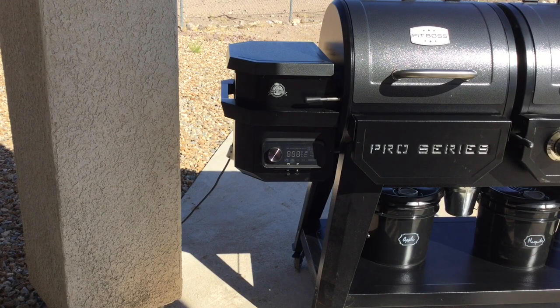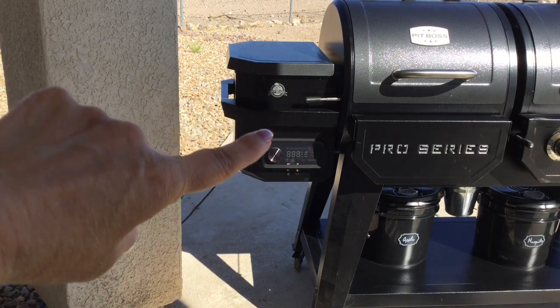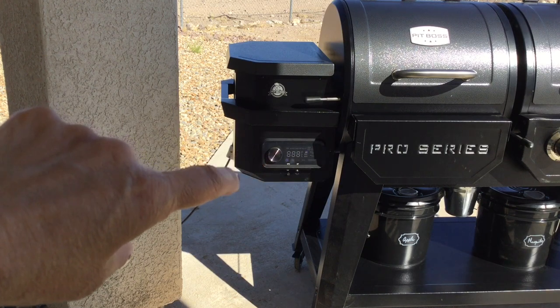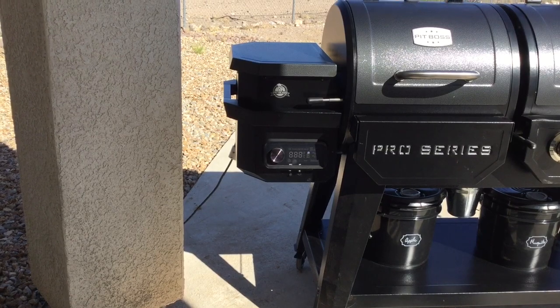The first part I want to talk about is the actual pellet hopper. On the front there's a thermometer control, and we have thermometers that plug into the meat. What's really cool is you can turn it on and monitor it from an app on your phone or iPad — a great way to stay inside where it's cooler while monitoring your meat out in the smoker.